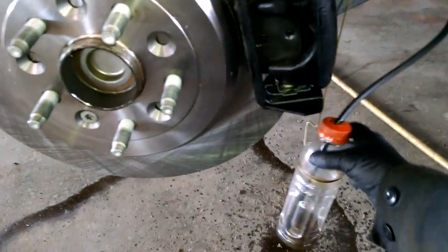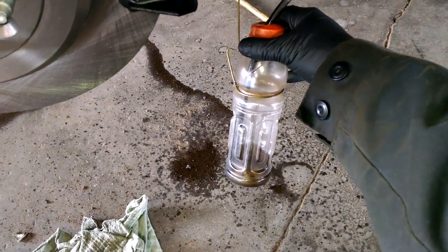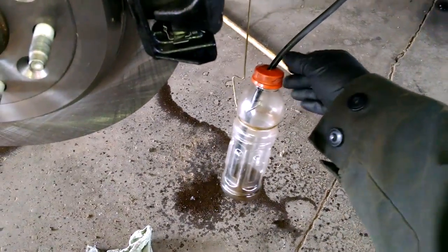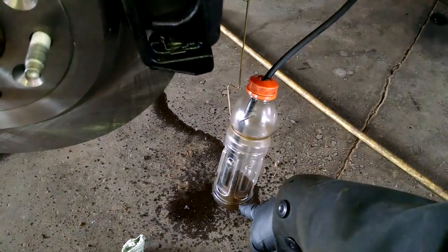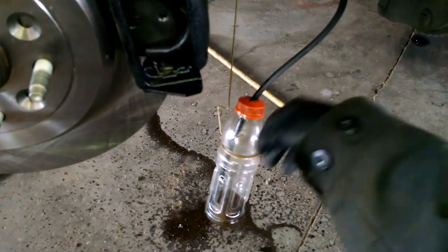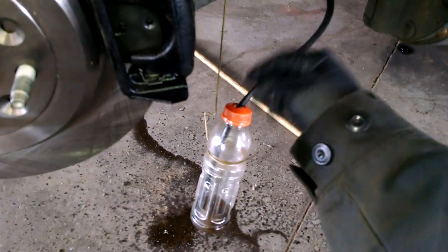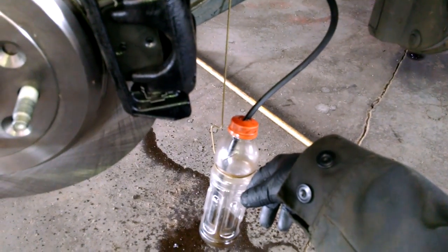I've got a bottle set up here with a little black hose and some fluid in the bottom. I'll pump the brake pedal in the car — it'll push fluid out through the hose down into the bottle. When you release the pedal it'll suck some fluid back up, but we won't be sucking air in, so we keep pumping. That's a one-man way to do it. I'll be pumping and we'll come back and you'll see the bottle be full.